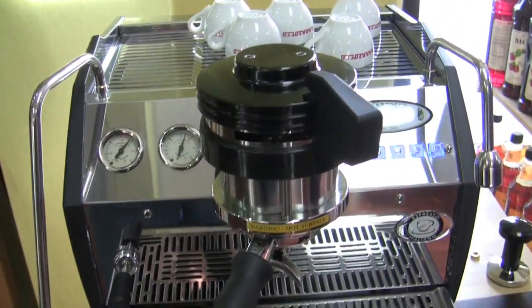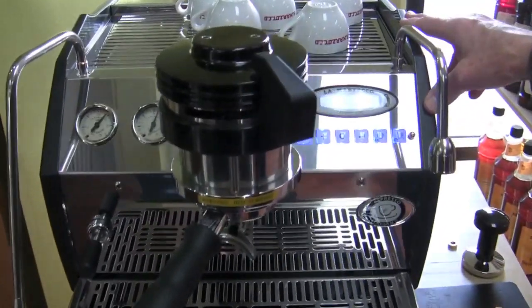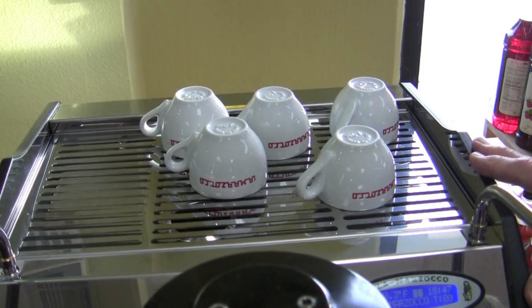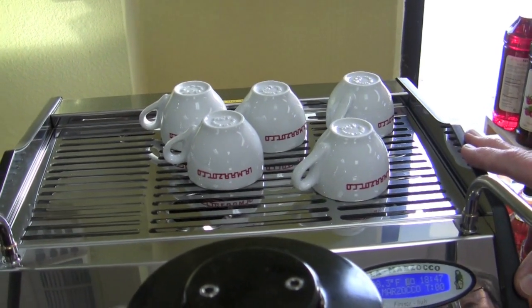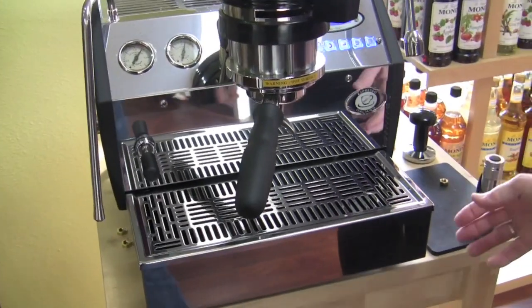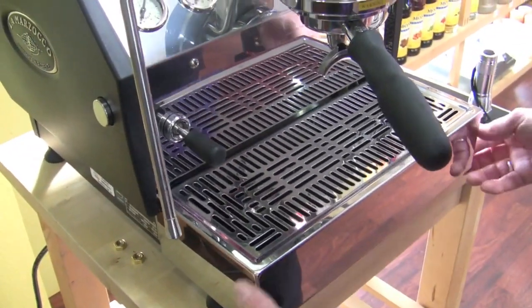This is the GS3 by La Marzocco — another double boiler machine. Their boilers are stainless. The steam side is 3.5 liters and the brew side is 1.5 liters. It has a water tank built in — the water tank is 3.5 liters.